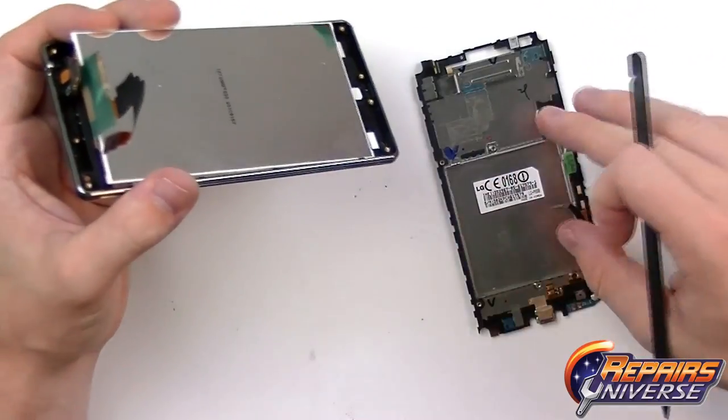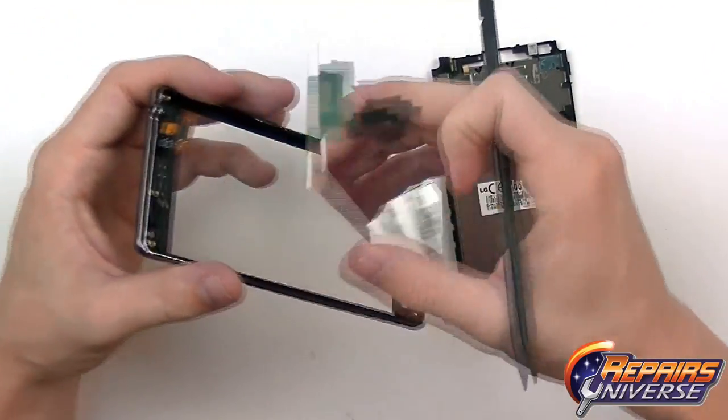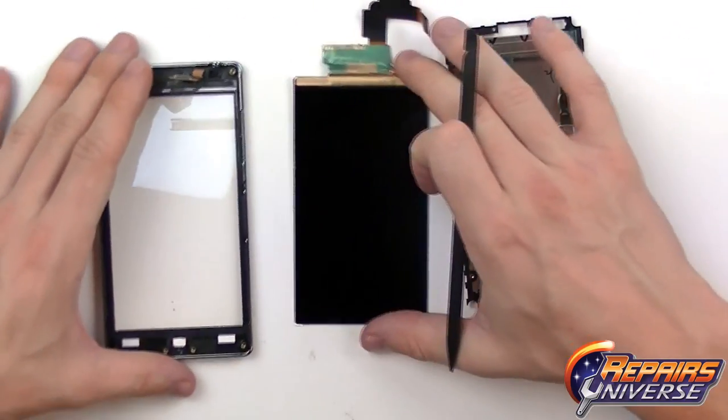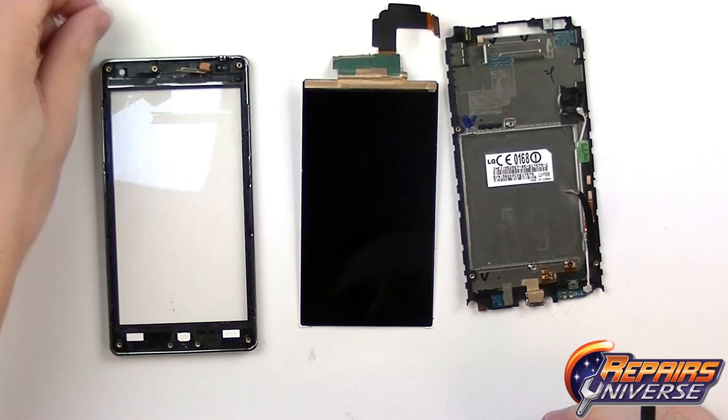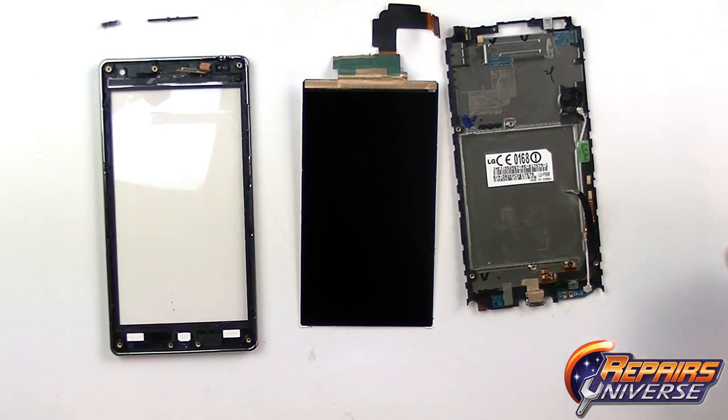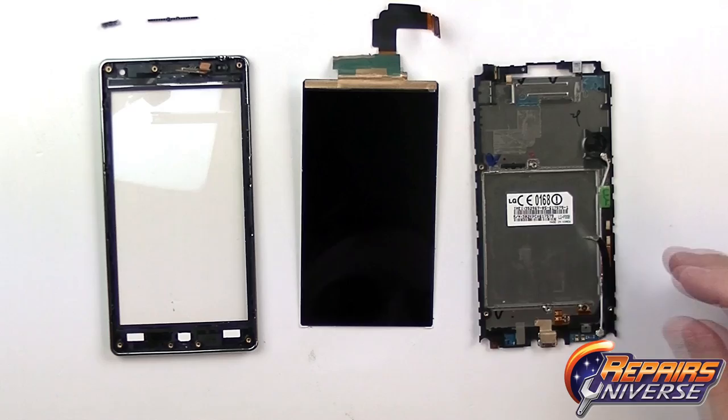There is your main housing, your LCD screen, and your front assembly. Note that when separating these, the power button and volume button may both fall out — make sure you keep track of those so you have them for reassembly.